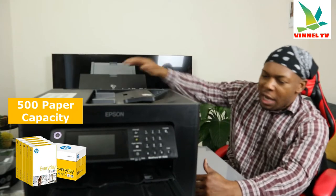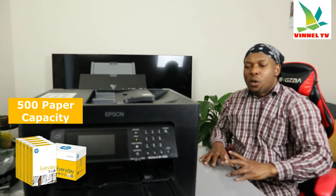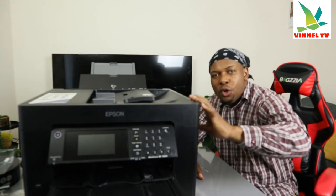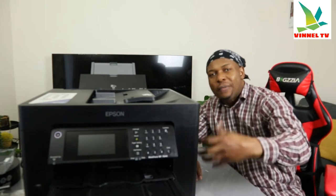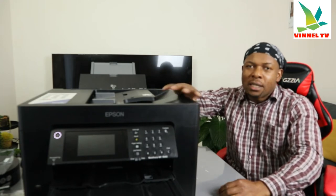It has multiple paper trays — paper tray number one and paper tray number two. This printer uses ink cartridges 405 and 405 XL. I ordered this printer fairly used, and it is working. The only thing is when I got it online there was no ink inside, so I had to order the ink from amazon.co.uk. I will put up a link on how you can get the ink.